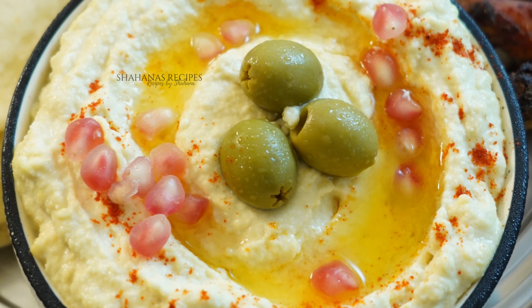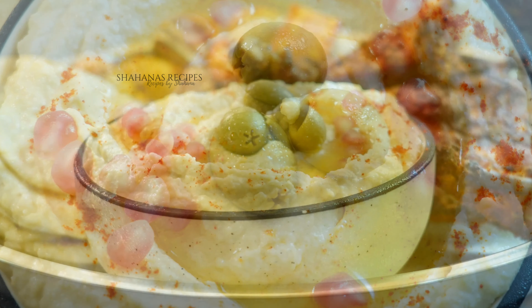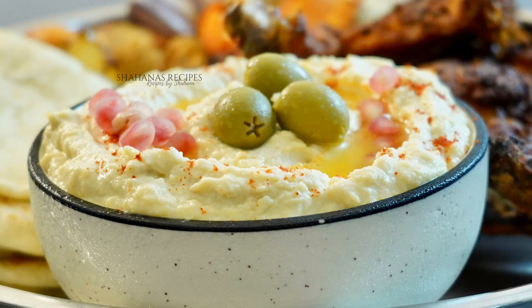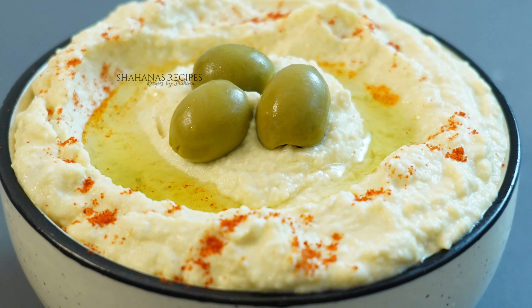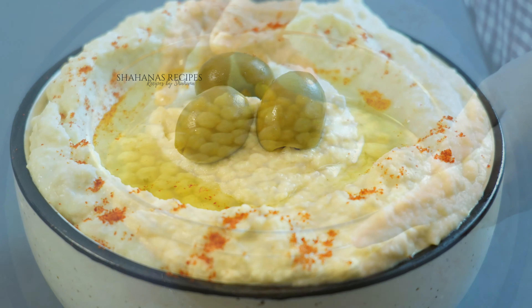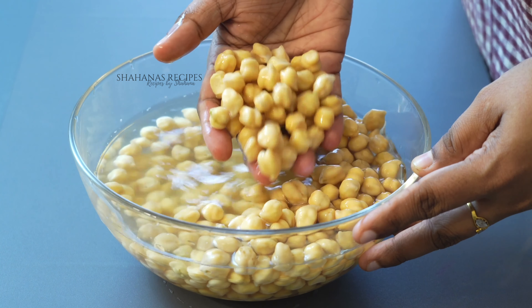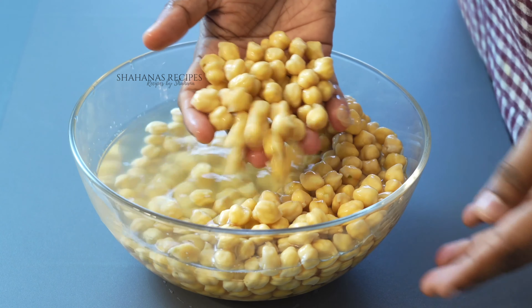Hello everyone. We are going to make a dish. How do I do it? 2 cups of the dish, 4-6 cups of the dish, the onion and oil.